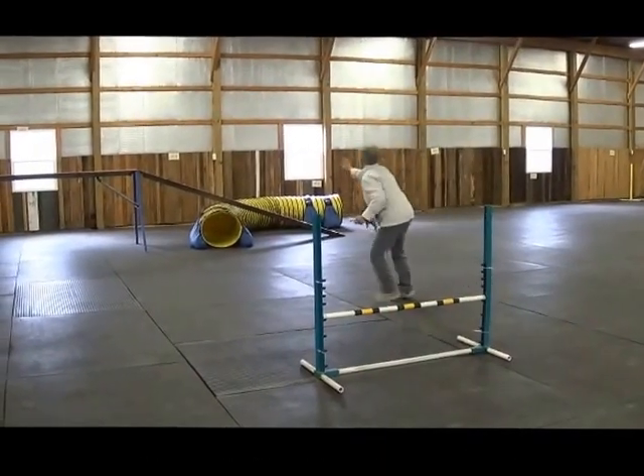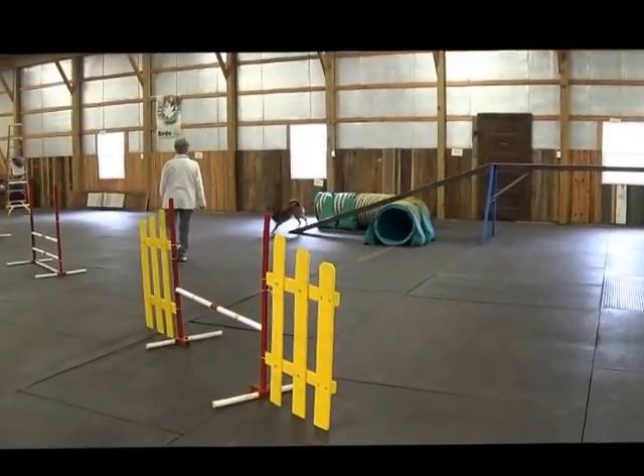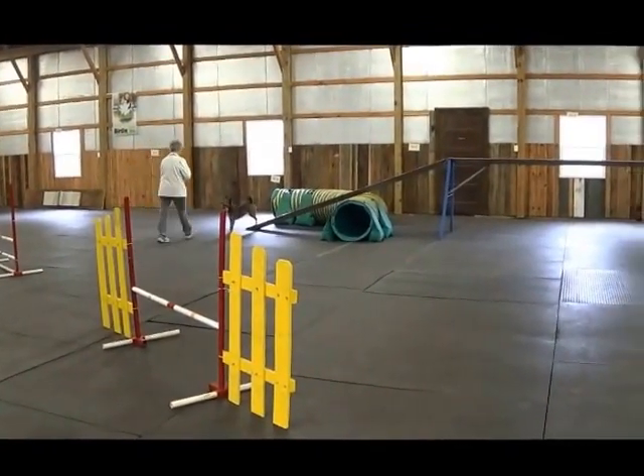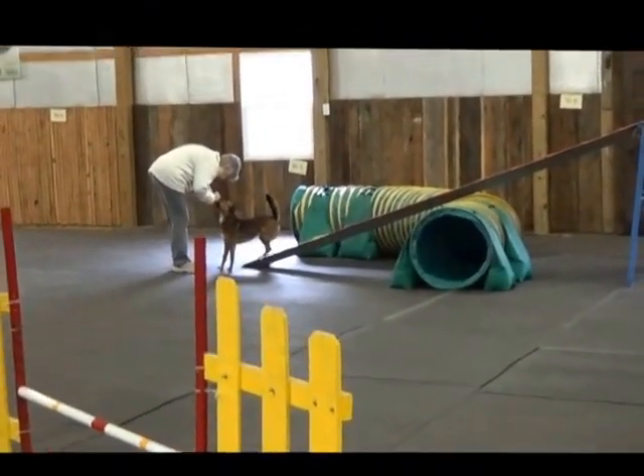She felt that back step, didn't she? Bottom. Right tunnel.